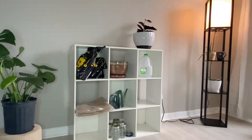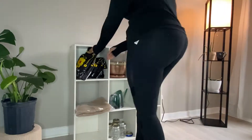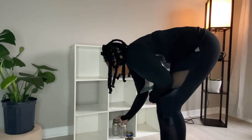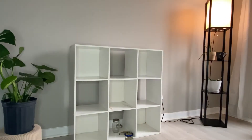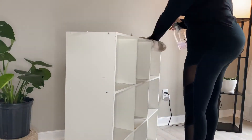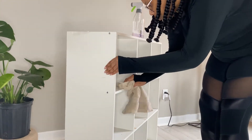Hey guys, welcome back to my channel. Today I'm doing my very first ever furniture makeover where I'm going to turn this cube storage bin thing from white to black. This thing is so old and scraped up and beat up, but I wanted to sit plants on it so I decided to paint it black so it can go with the color of everything else in the room.